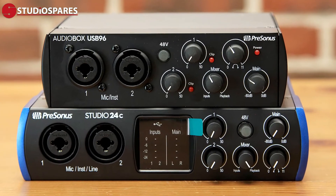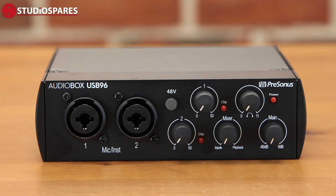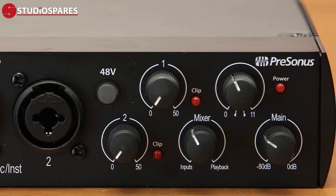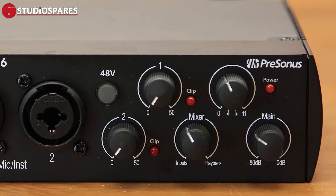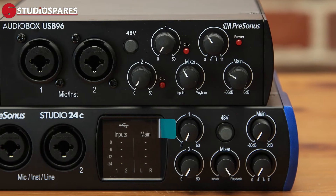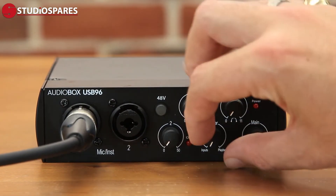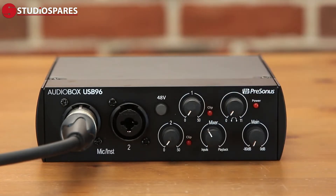Let me tell you a little bit about these two interfaces — the AudioBox USB 96 and the Studio 24C. Both interfaces feature two high-quality Class A mic preamps, which make it easy to get a great sound. Two high-headroom mic and instrument inputs to record your instrument or microphone, plus MIDI. The built-in mixer control lets you create a custom blend between inputs and playback, so you can monitor with zero latency, or pull in the mix if you're playing along to a backing track or click. All you have to do is choose your blend using the mixer hardware monitoring knob on the front.